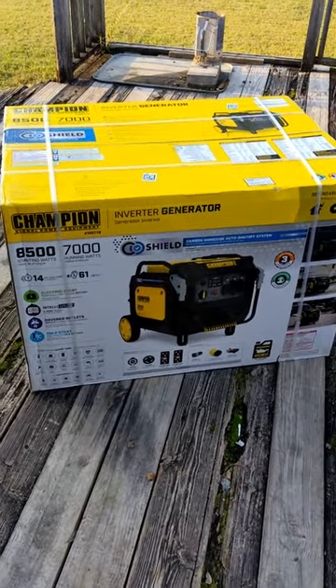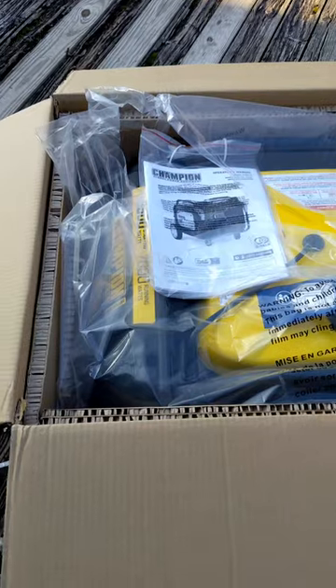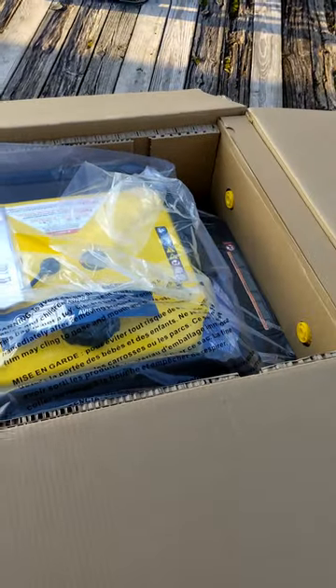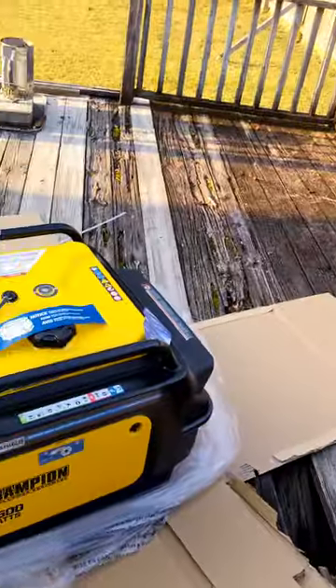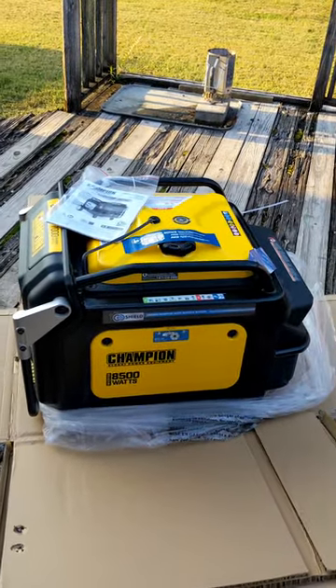Well, there it is — a pretty big box. There you have it; still need to put the wheels on.